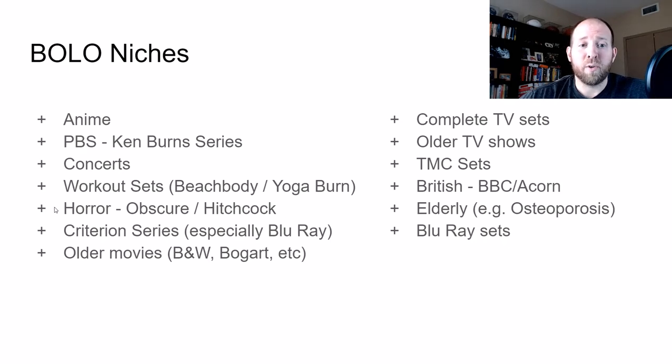Another niche is horror — ones that are more obscure, or even Alfred Hitchcock. Some of the Alfred Hitchcock sets that look like they came from Walmart or Costco are not worth it. But if you can find Blu-ray Alfred Hitchcock movies, those ones sell like crazy.